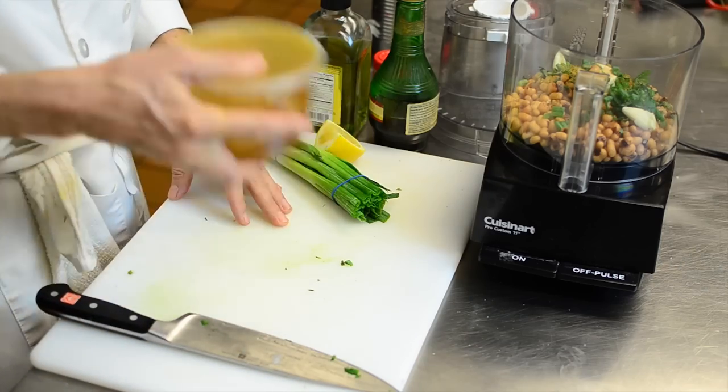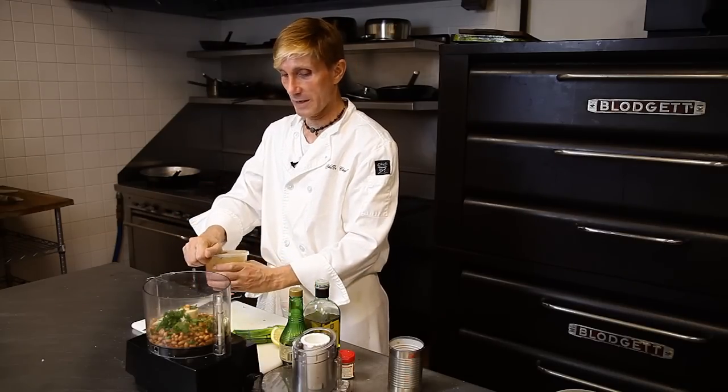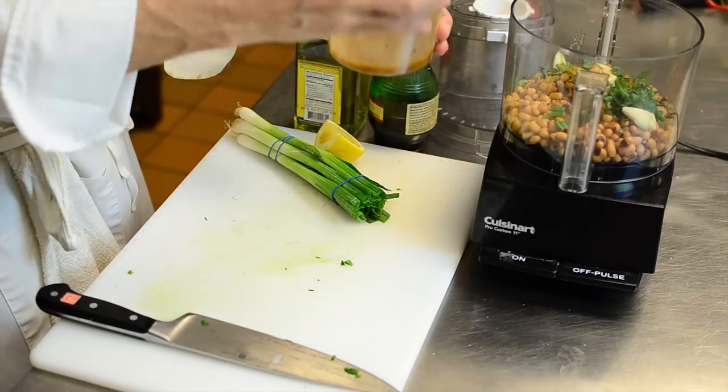You can make your own Italian dressing, or you can buy your favorite one. I make my own — it's easy. A little bit of red wine vinegar, a little bit of olive oil, some garlic powder — not fresh garlic — and some Italian seasonings.